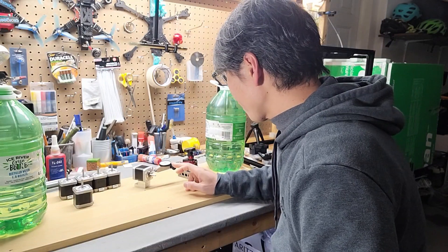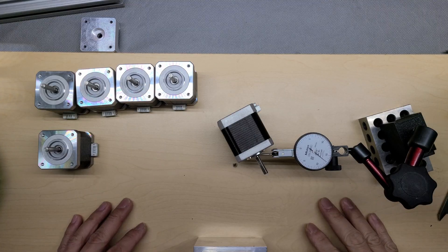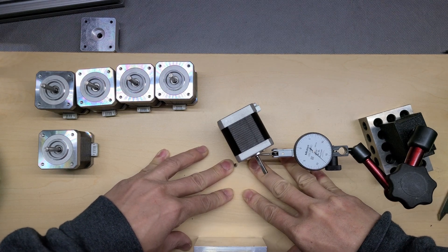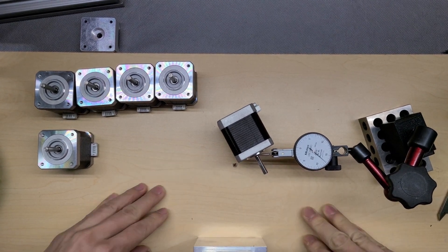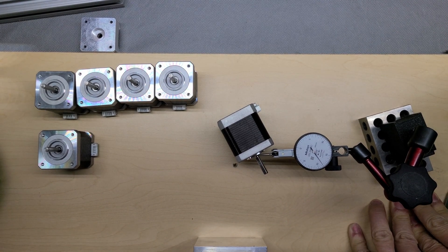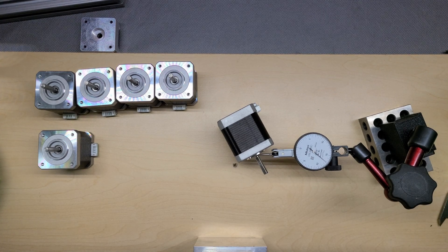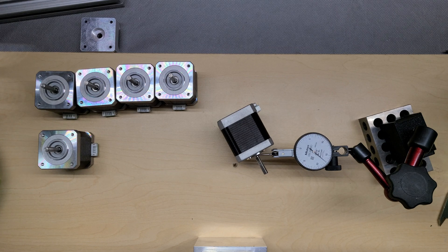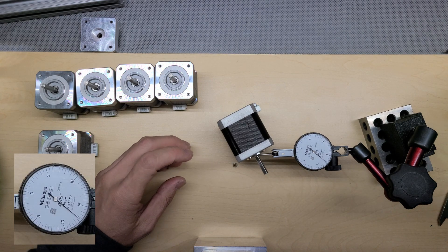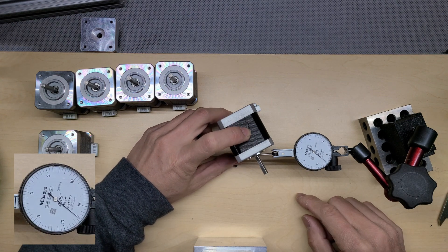As you can see, if I press it down over the base of the motors it doesn't really move much. But if I press it over here the needle would move about 1 to 2 thousandths of an inch. Two thousandths of an inch is about 0.05 millimeters, which is about 50 microns.